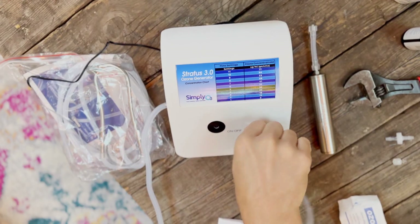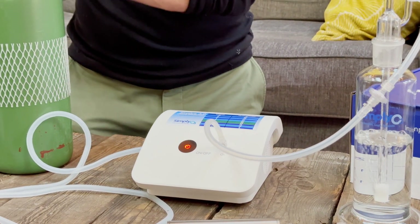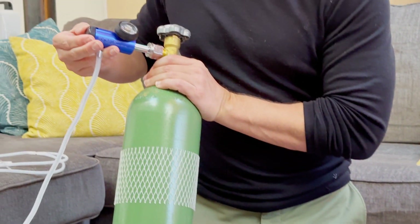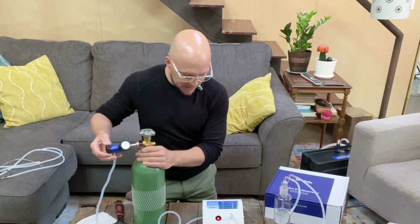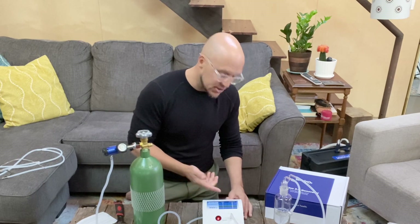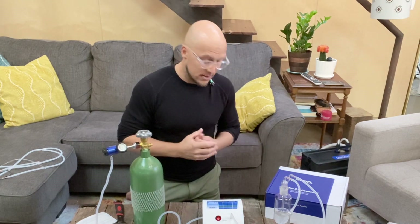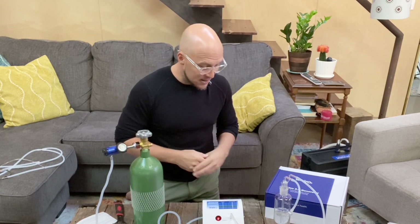I'll connect the luer lock on the front of the device. With the oxygen on, I'll set the flow rate to five — and according to the chart right here, a setting of five gives us roughly 32 gamma, indicating the intensity of the ozone.